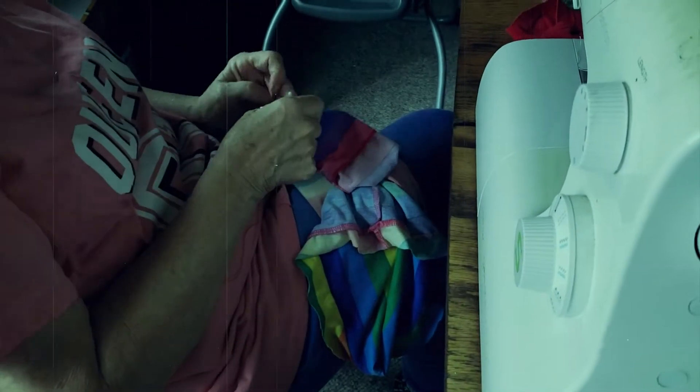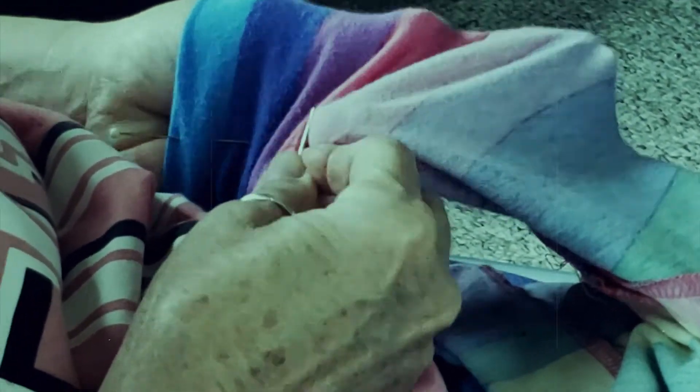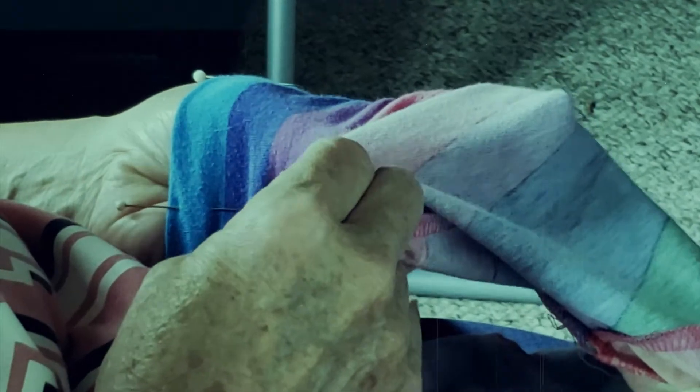I must say, if you are not savvy with a sewing machine, if you are not a creative person, you may want to skip this, or at least get much better at sewing. It's not a very hard thing to do, but you do need to know what you're doing. Otherwise, this can be extremely frustrating and tedious.